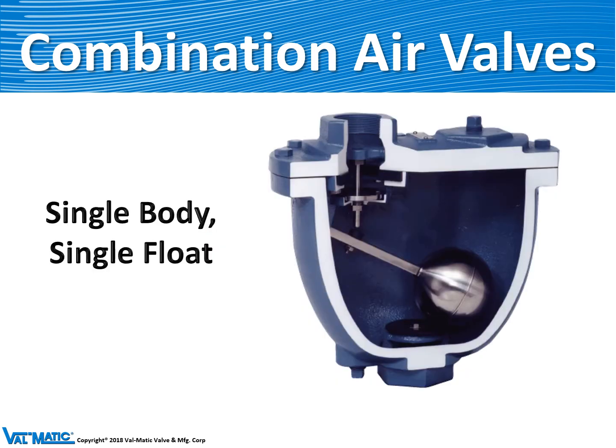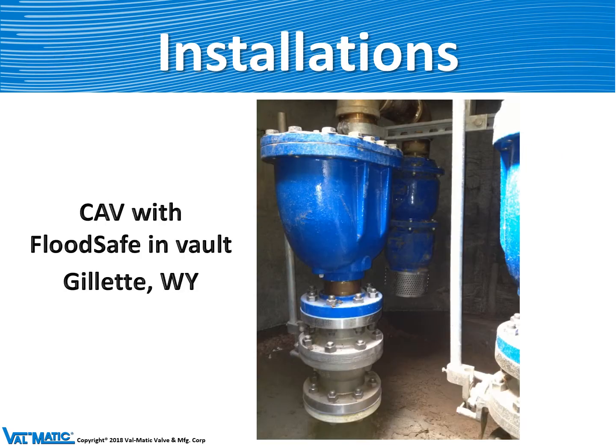This is a photograph of a Model 201C single body combination air valve, which you can see has a single float. It's made typically of cast iron with all type 316 stainless steel trim. Here is one mounted in a vault in Gillette, Wyoming, and it also has a flood safe mounted behind it to protect the air valve from floodwaters.